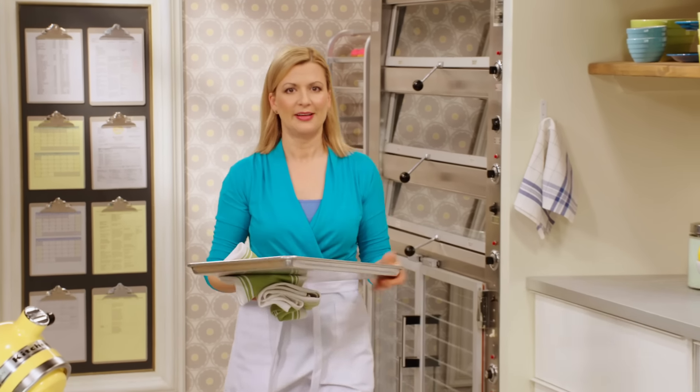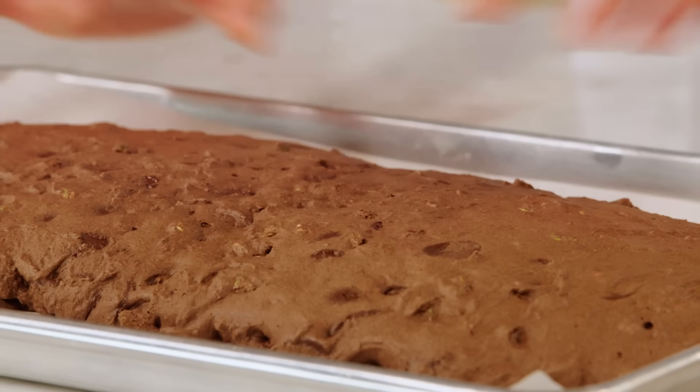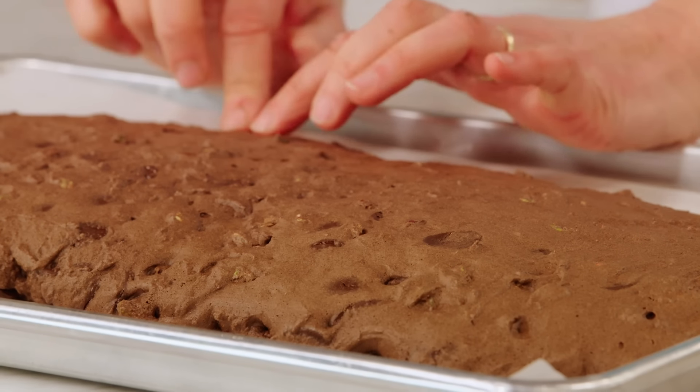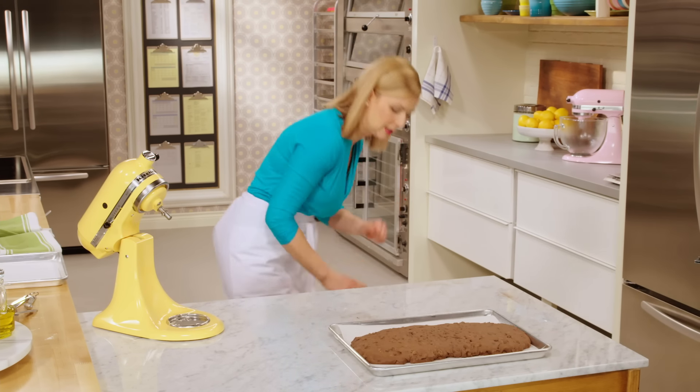Still warm to the touch, but I can actually hold the tray. See how much that spreads? It really does feel soft, almost like a cake, but there are little pockets of chocolate chips still melted in there.